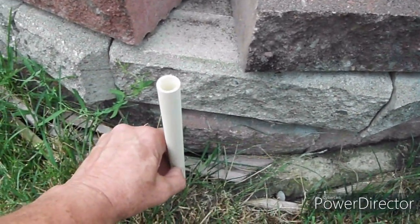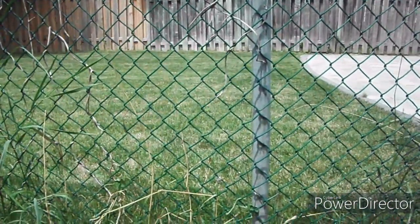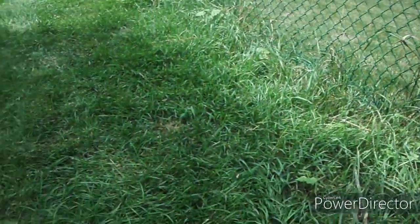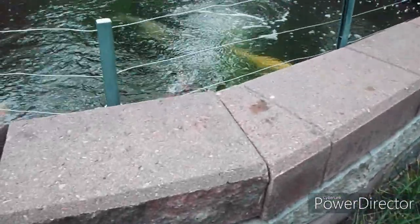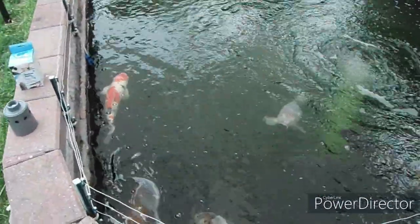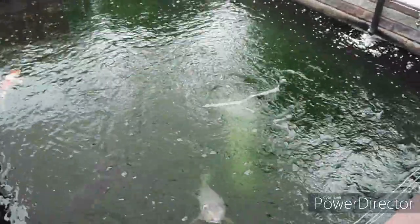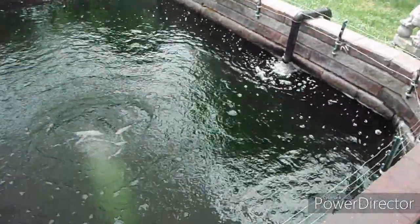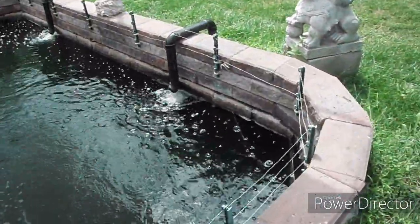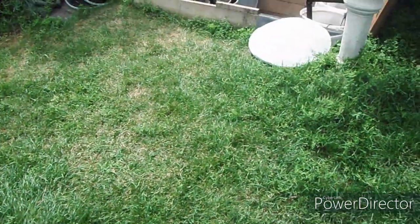The pipe will then run through here and into the pond to the device I just showed you. It'll come up, run down here, and then go underground over to the fence on my property line, which will then run to a hose or a line connected to the water supply from the house. Once this is functioning properly, the water level will be maintained at the optimal functioning level, and that will make it much easier for me when I'm doing a filter cleaning, as I'm doing at the moment.